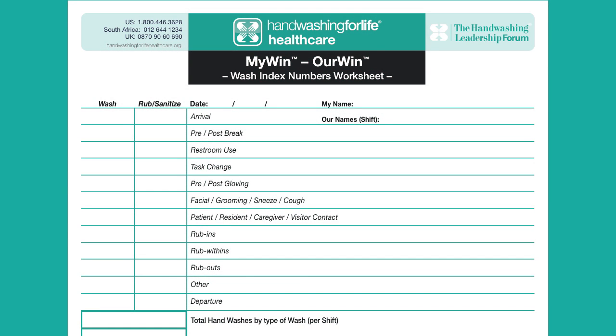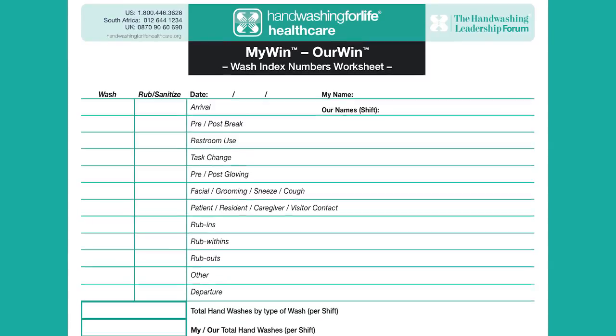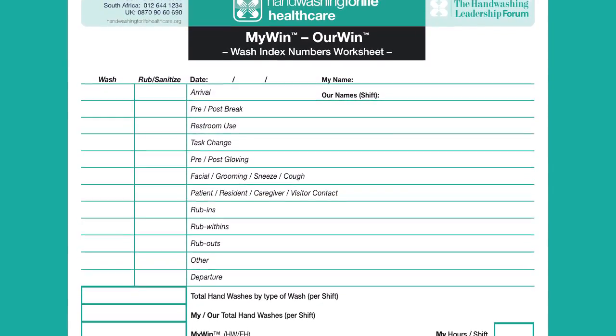We start by asking each employee when they think they should wash their hands. Do you think it's a good idea to wash when you arrive? The answer to that one is commonly yes — let's put a one in that box. You move on down the line: pre and post break, restroom use, task change, pre and post gloving, any touching of the face.